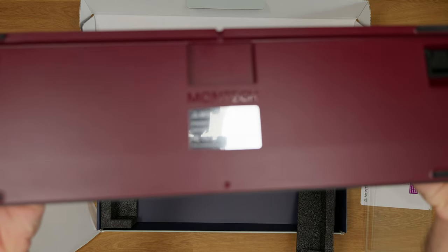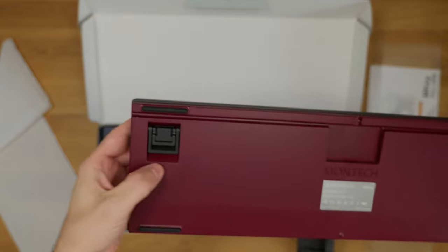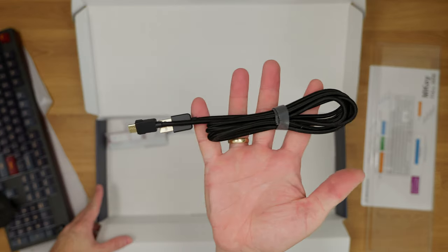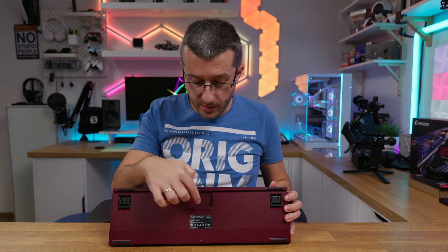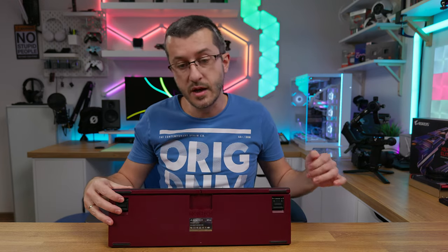Both options are available as full-size or tenkeyless versions. As you can see, there are technically three levels of angle adjustment — regular, smaller and bigger feet, which are rubberized. There is also a USB-C to A cable. The keyboard has raceway channels so you can route the cable straight, or to one side or the other side.